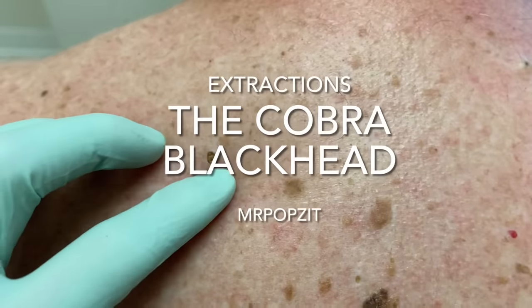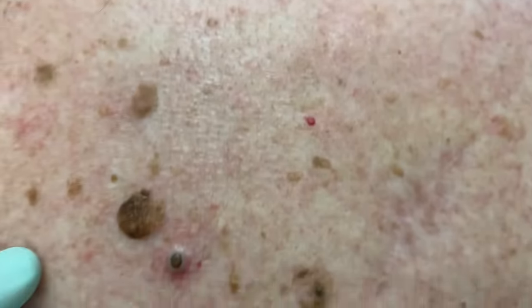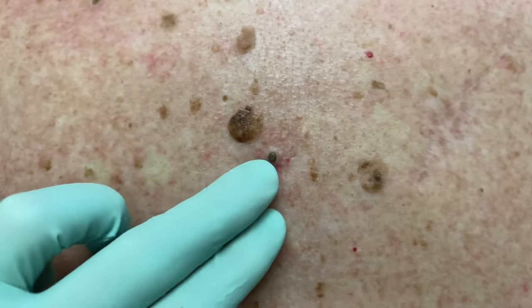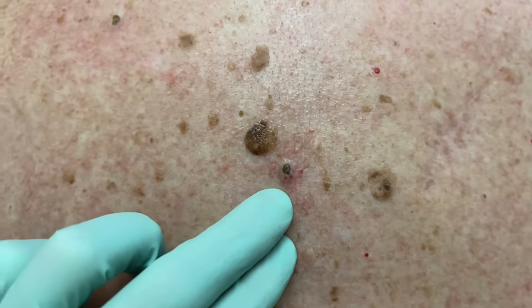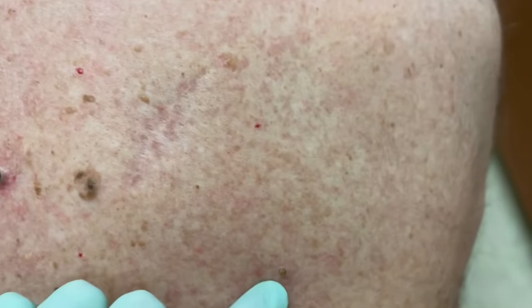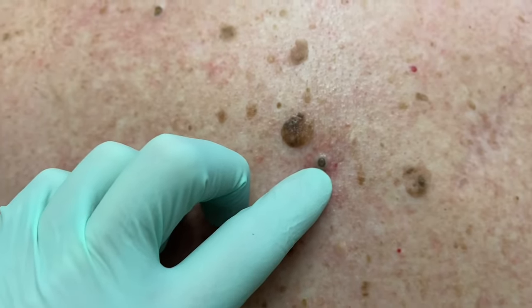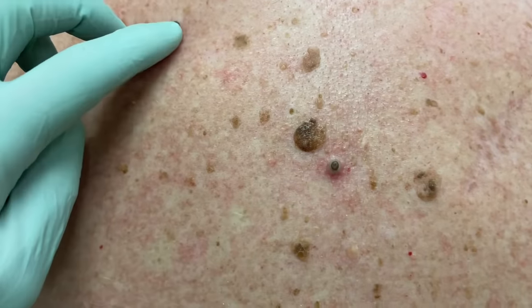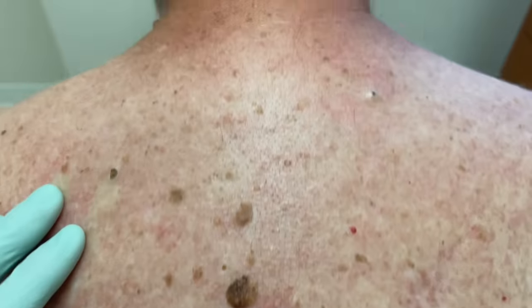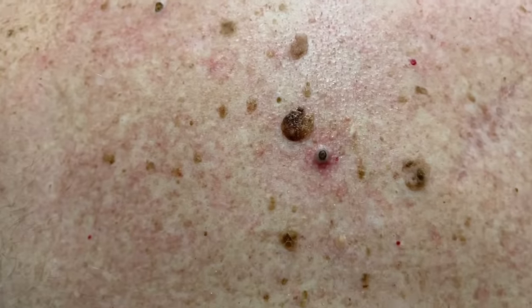We have multiple blackheads here and dilated pores of Winer. These enlarged pores fill with dead skin and oil sebum and cause these little plugs. Those can turn into bigger cysts if we don't get them out. You can see that oxidization — they kind of turn darker when they hit oxygen, so at the top they'll be dark and then there'll be some yellow contents underneath.